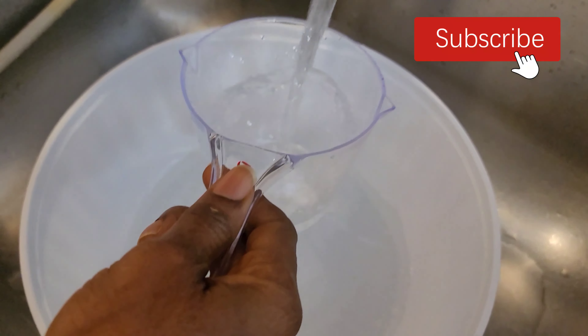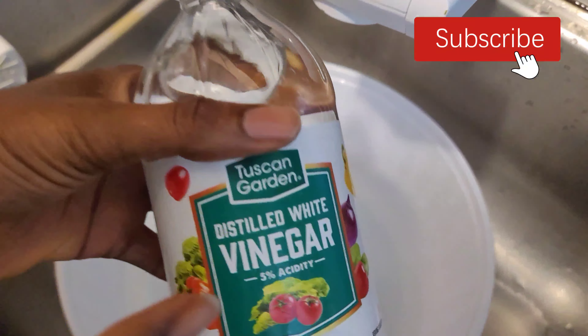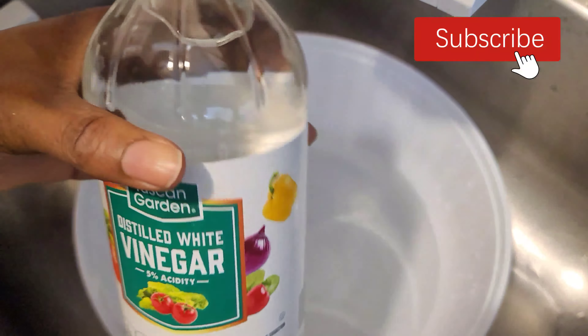This baking soda is less harsh but really, really effective. All you need to do is take a combination of one part white vinegar and two parts water, then add a teaspoon of baking soda. You have to add the baking soda gently so it doesn't explode — baking soda reacts to acidity.